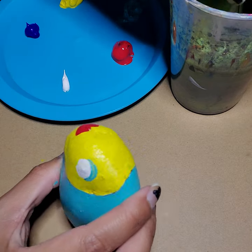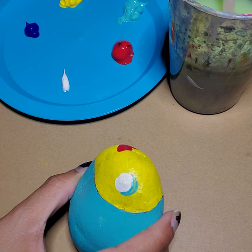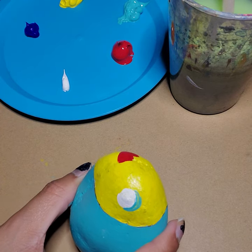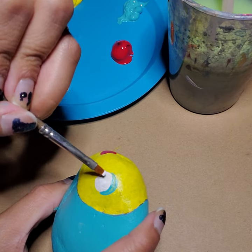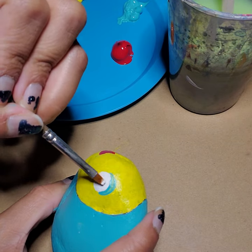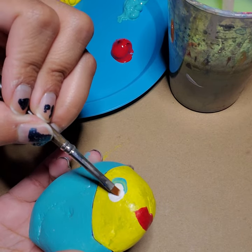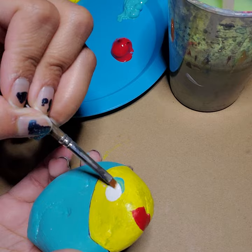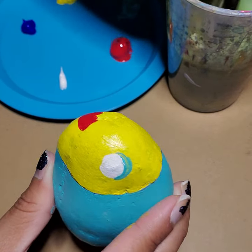I'll do the same with the white of my eyes before I move on to another part of my fish. I'm going to go in and paint that part white, and then paint the other eye white too, so those parts are even brighter and they stand out even more.